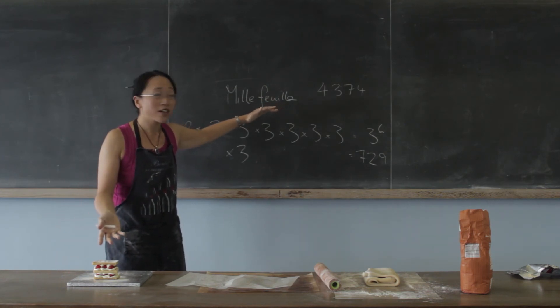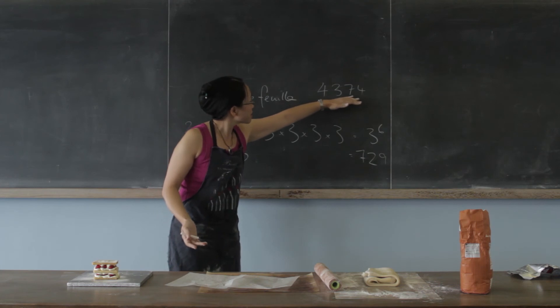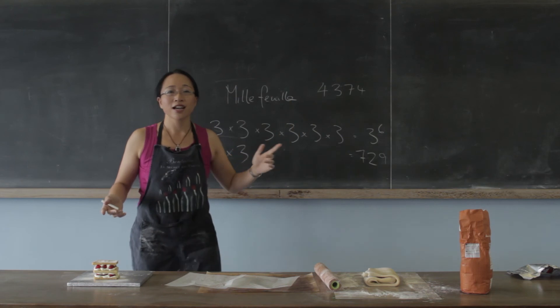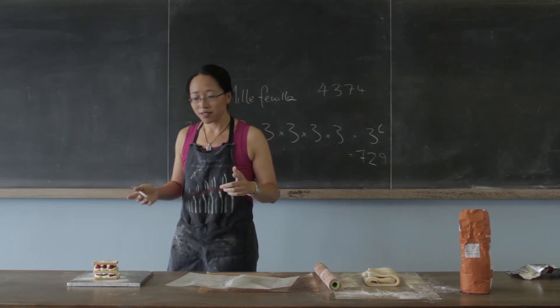So perhaps actually we shouldn't call this a mille feuille at all. We should call it a 4,374-feuille. It doesn't have quite the same ring to it, does it? And what's more important — truth or beauty? Yum.